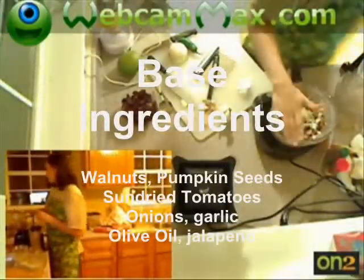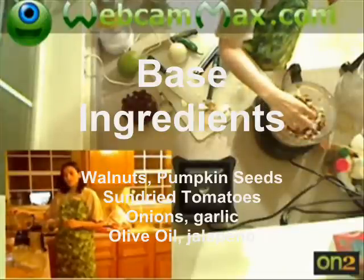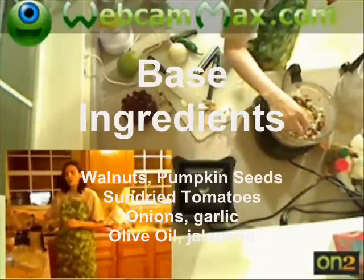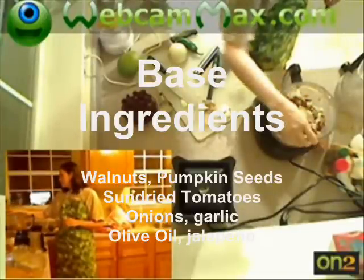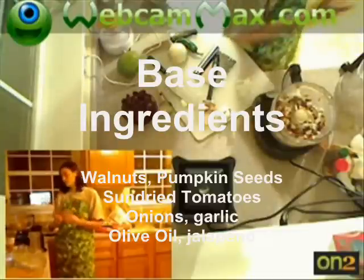What I've got in this food processor so far is walnuts, pumpkin seeds, some onions, some garlic, and some sun-dried tomatoes. This is going to make sort of a meaty mixture.